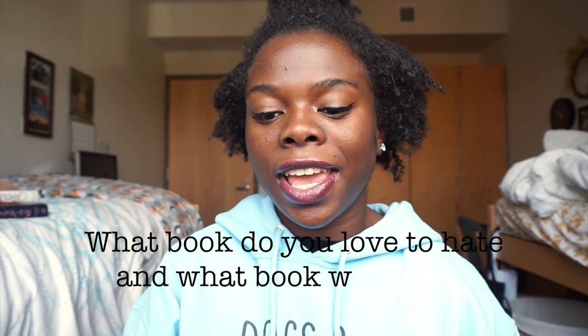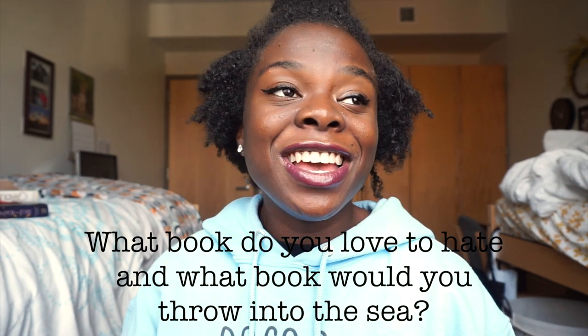Alright, so I got the first coat of paint on The Candle and the Flame done. I'm going to wait for it to dry a little bit before I try to put on another coat, so I'm going to focus on answering these questions while I let that happen. Which book do you love to hate and which book would you throw into the sea? This is a hard question for me because I don't like to be a hater of books.